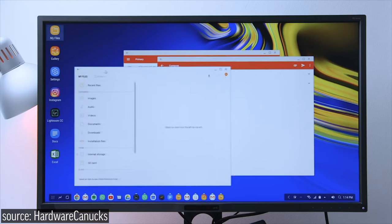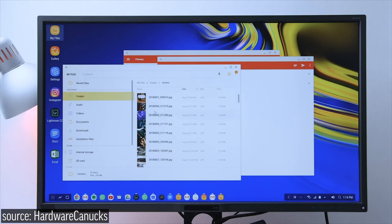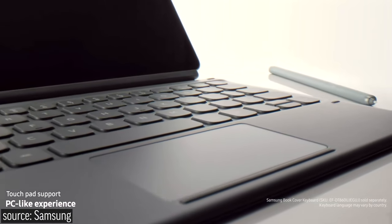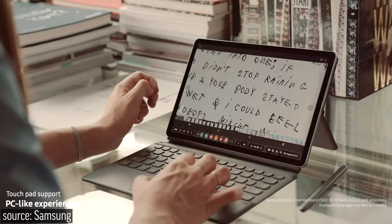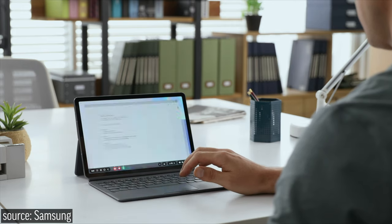Not only that, but you get traditional drag-and-drop file storage support, just like we're used to on a Windows or Mac computer. The available keyboard case actually comes with a trackpad. We won't be able to tell how well it works until we get the Tab S6 into the office, but the built-in trackpad makes it feel so much more like an actual laptop, especially using Samsung DeX.